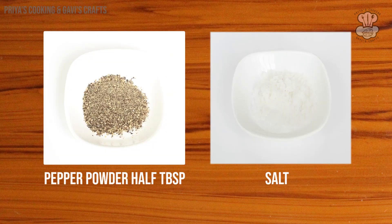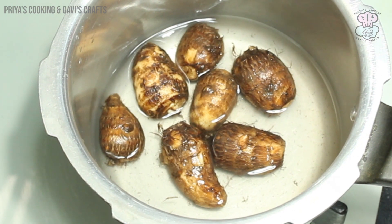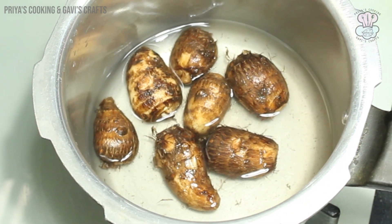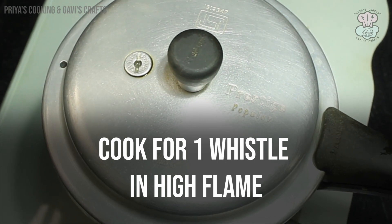First, 6 tablespoons of oil, then 1 cup of oil, 2 cups of oil. 1 whistle off.